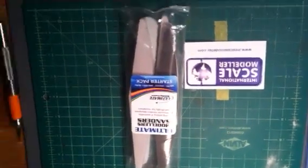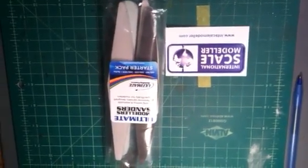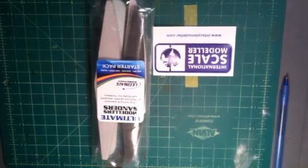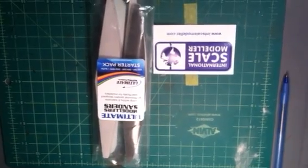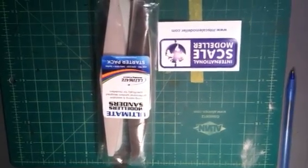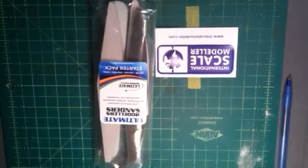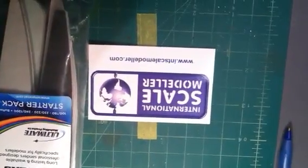Hey everybody, Hooterville75 with Midnight to Ferocious Sissy coming to you from the Swamp Pit with another video in regards to what I received today in the mail from International Scale Modeler — Ultimate Modeler Sanders. It's from the Ultimate Modeler's Products line, the Sanders Starter Pack. You get four sanders, and this is what I received for finishing the Holy Toledo It's a Panzer II SIG build at the International Scale Modeler Forum.